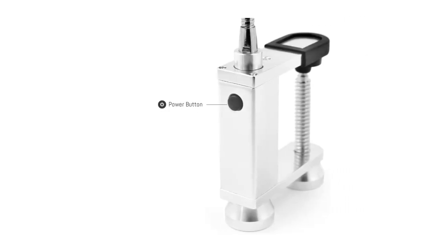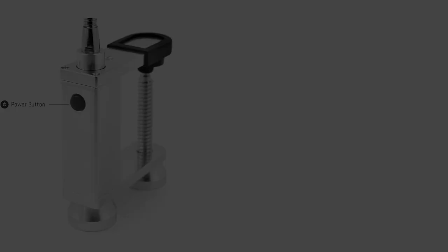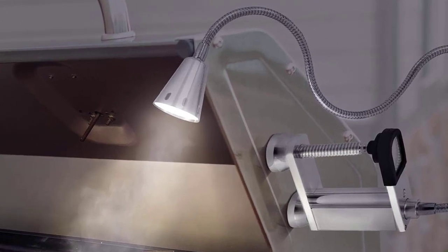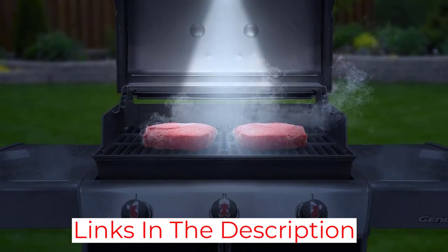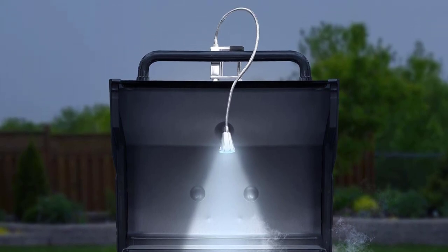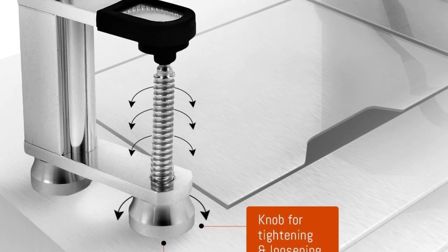What that length gives the grill master is options. Users can mount the light to the lid, a side table, or other parts of the grill body and still have plenty of length to stretch the light over the grill surface. This versatility also means it can be used on virtually any grill. We successfully mounted the LED Concepts light to a kettle charcoal grill, Kamado grill, and various portable grills in addition to our Weber Genesis gas grill.